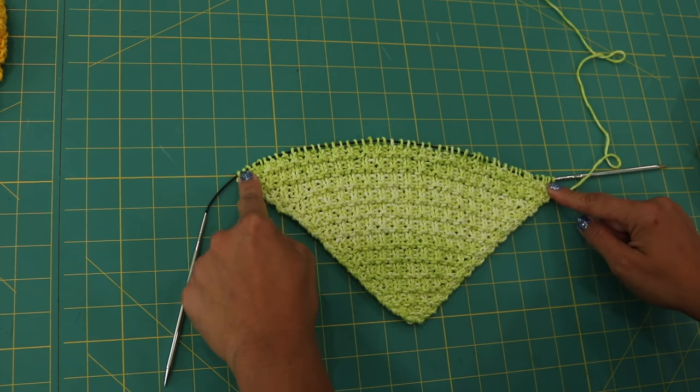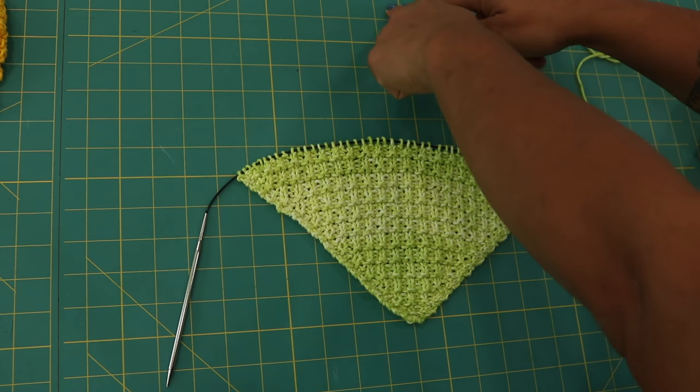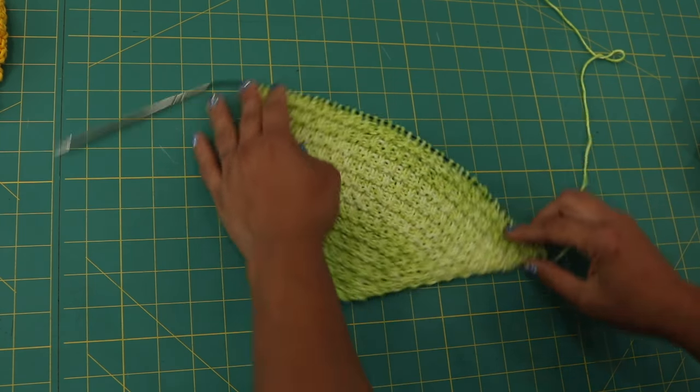We start here, increase to about the halfway point, then we slowly start to decrease, decrease, decrease up to here. And that's how you end up with a square.